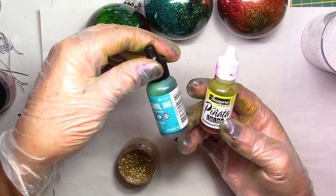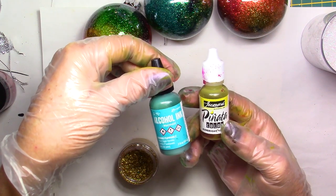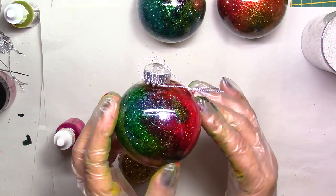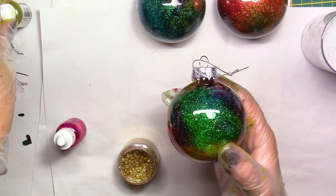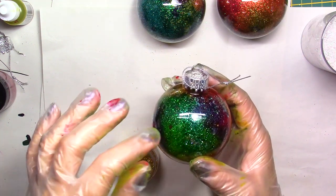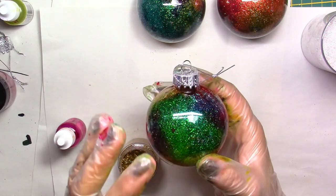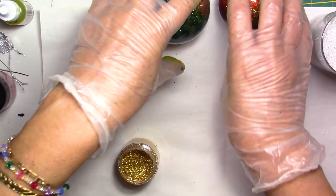Some of my favorites are the Piñatas but you can also use Ranger alcohol inks. You need to work fairly quickly because it's alcohol - it's going to evaporate quite fast, so keep that in mind. I would recommend using a little bit of varnish. Because these are alcohol-based, use a water-based glossy varnish - that way when you pour your varnish inside, the glitter is not going to fall out over time. If you use a solvent base it might take away your inks. Mod Podge glossy would work too because it dries clear.